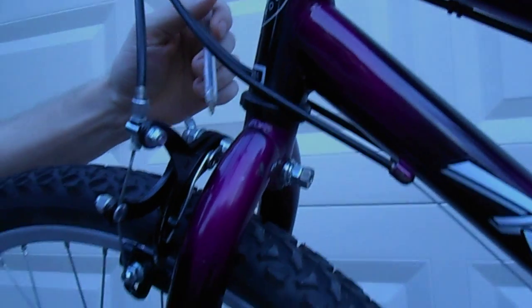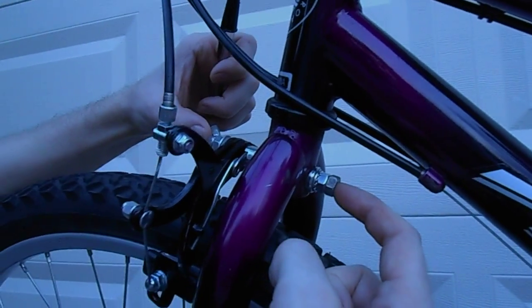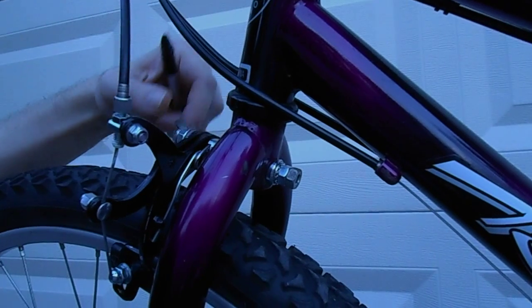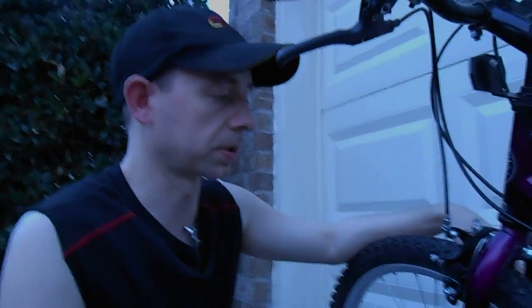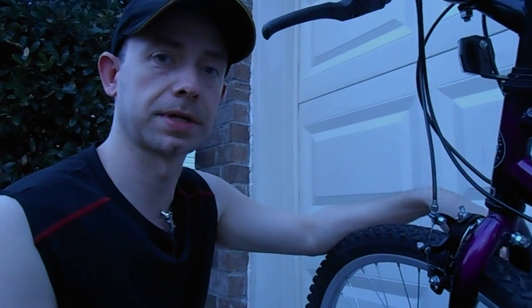Then I used a piece of quarter-twenty all-thread, however long it is — maybe four or five inches — double-nutted it and tightened it up, and that worked great. So if you've got a brake set up like this on a bicycle, that should work. Hope that helps, have a good one.